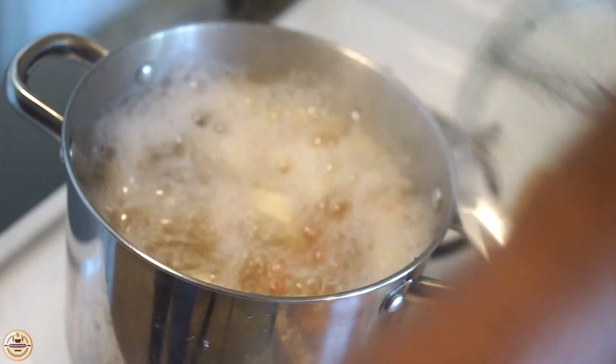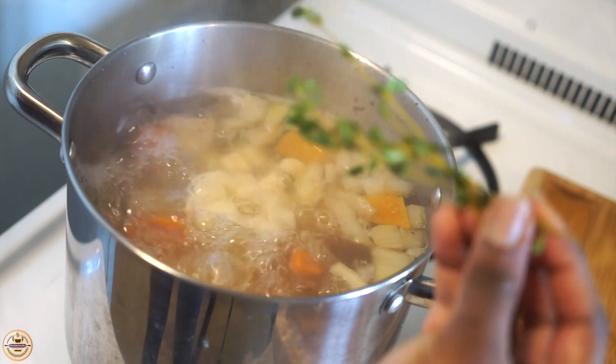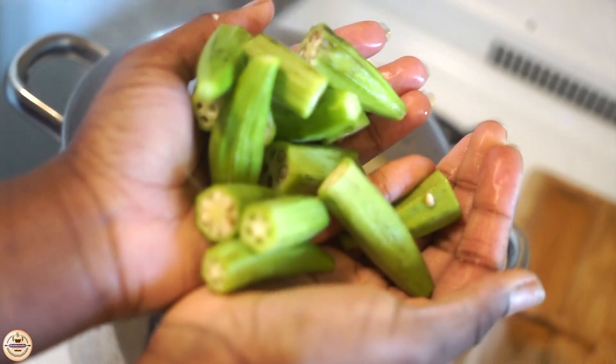The pot is boiling right now, so now I'm going to be adding some thyme and some akra.